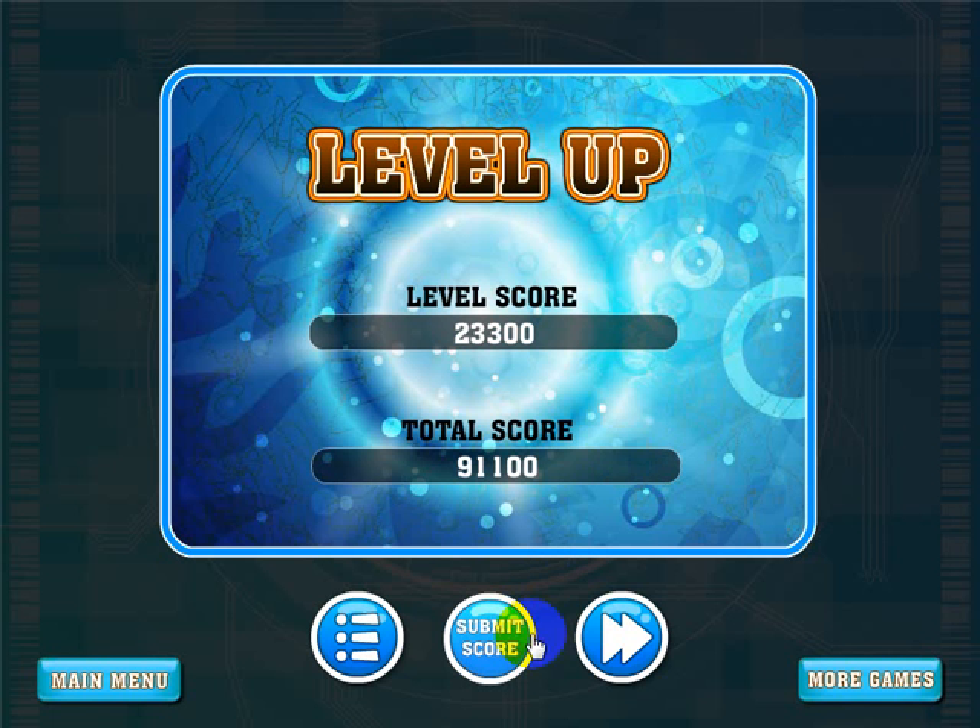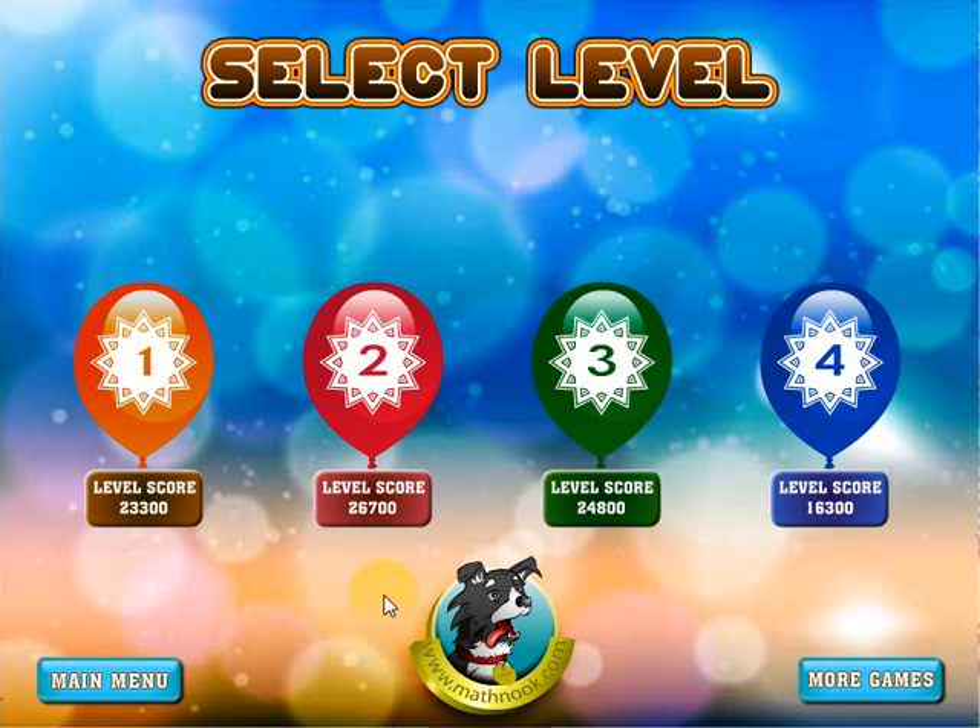At this point you can submit your score, click this button to go to the next level, or click this button to go to the main menu. At this point the next level will be opened up. Well, that concludes the video. I hope you enjoyed playing the game, I hope this video helped, and thanks for watching.